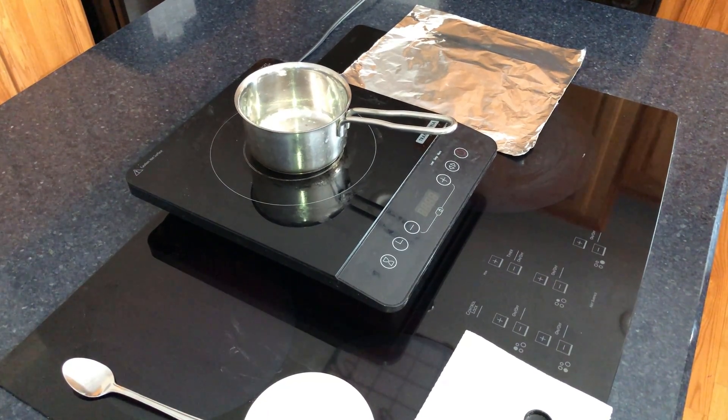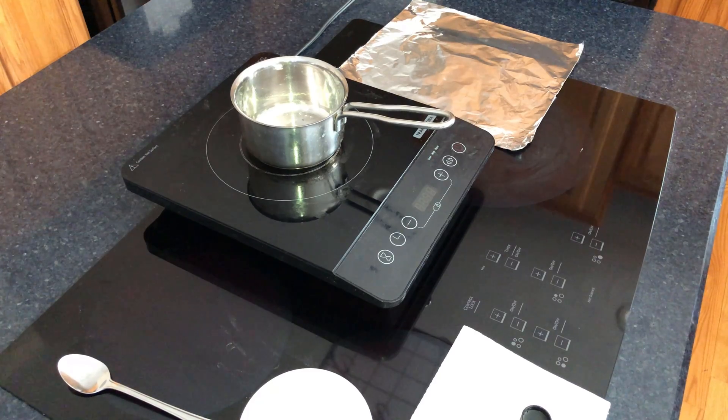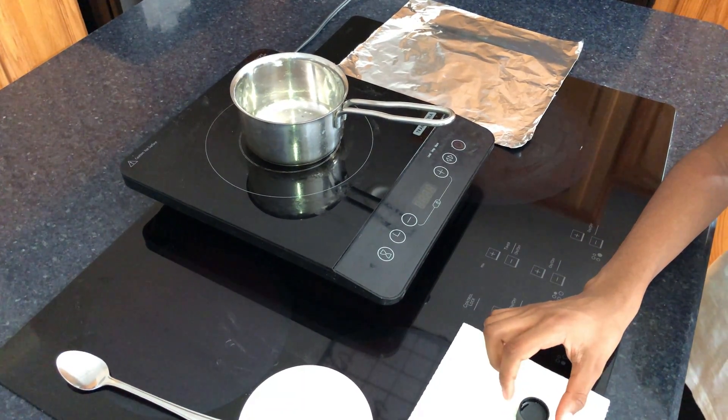Hi, I'm Krishan from the Biotech Chemistry Group. Today we'll be trying tapioca starch for bioplastic experiment number two.